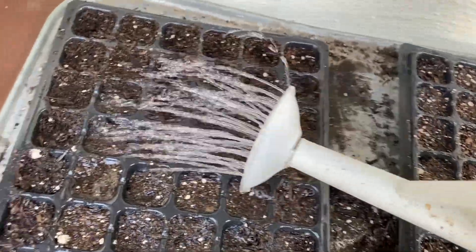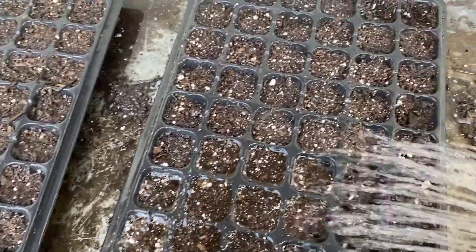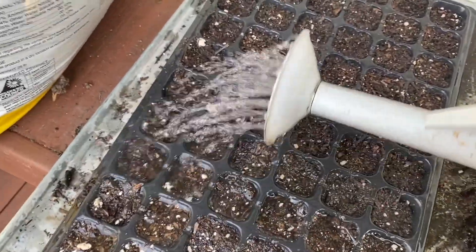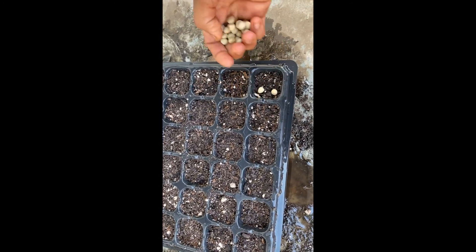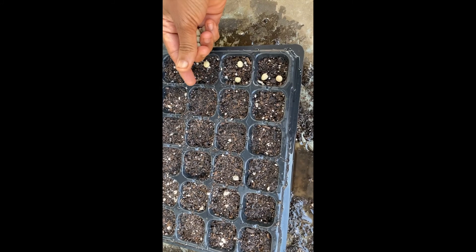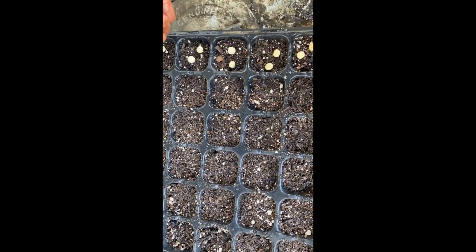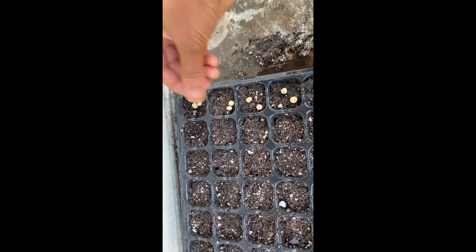Looks like they are thirsty — look at the way they're absorbing the water. They're well soaked now, let's go ahead and sow the seeds. I'm starting with the peas and I'm planning to put two per plug. When I plant the seedling into the ground, both of them will go in together and it works out just fine — you don't have to separate them. That's just the right number of seeds.